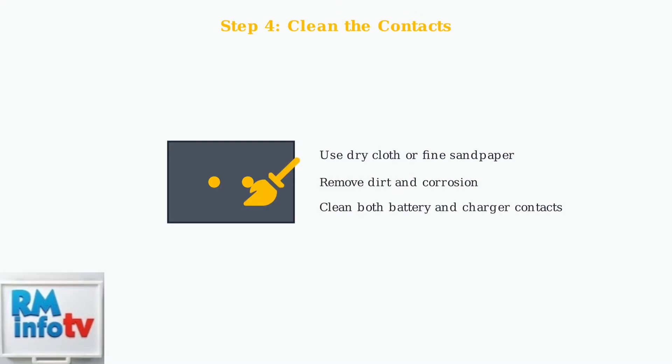Finally, clean the battery and charger contacts with a dry cloth or fine sandpaper to remove any dirt or corrosion that might prevent proper connection.